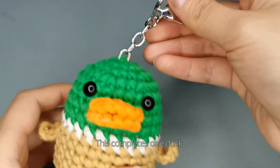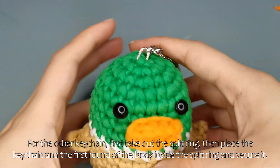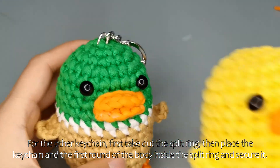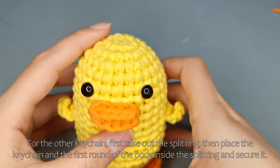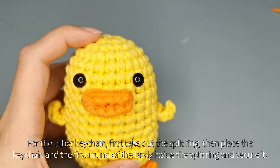This completes one duck. For the other keychain, first take out the split ring, then place the keychain and the first round of the body inside the split ring and secure it.